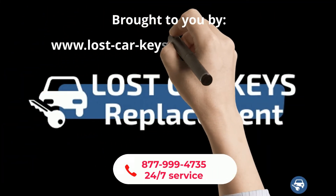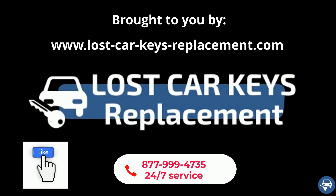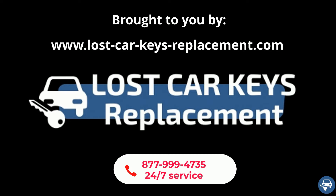Before we start, we would really appreciate if you can like this video, and of course if you need any help, you can contact us 24/7 and we will connect you with a locksmith near you.